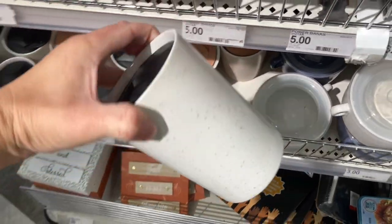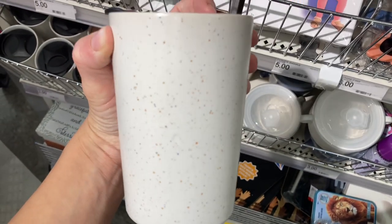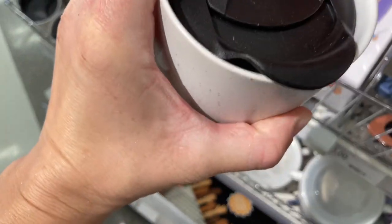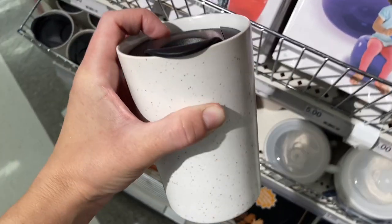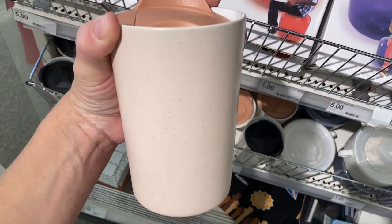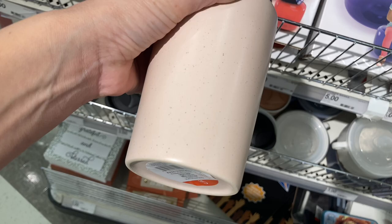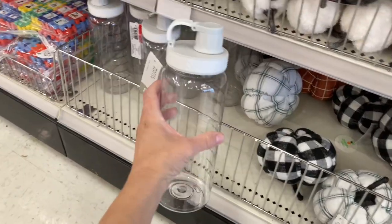They also have these matching mugs. They have two different colors — one with little specks on the cup itself and a black lid, and then another one with a pink color. You can see how they slide open. Another great find for fall, especially for people who are transitioning away from iced coffee and getting into hot coffee as the weather gets cooler. Summer will unfortunately be over before you know it.